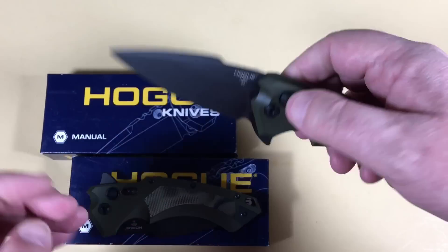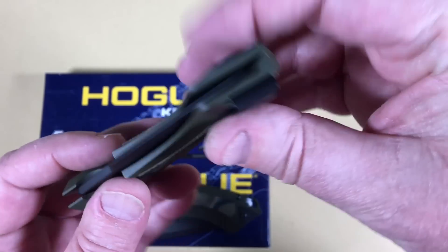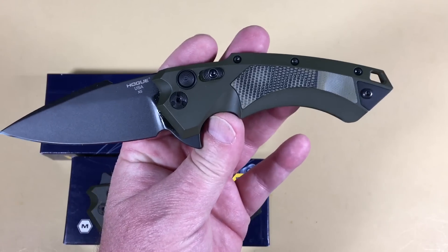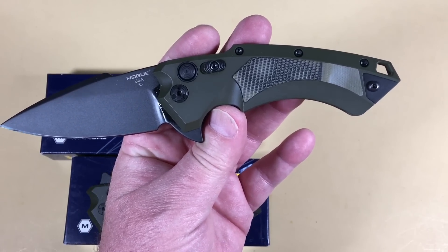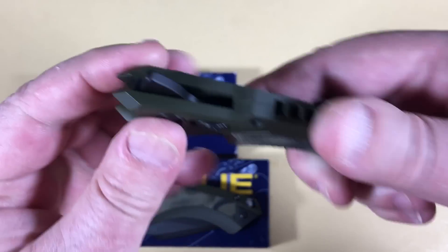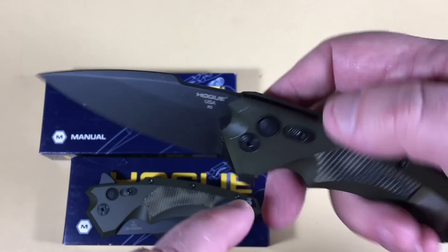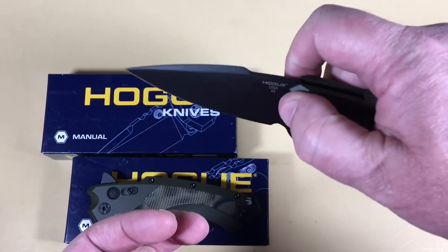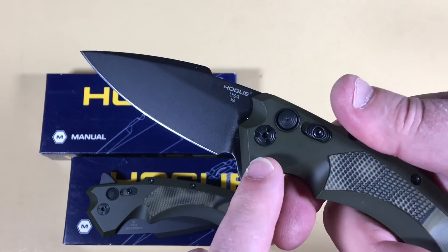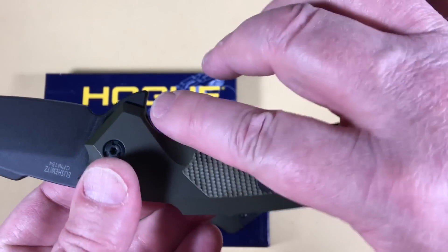They're not wasting much handle space — when you got a three-and-a-half inch blade a lot of knives are eight and a quarter or eight and a half overall, so this is not quite as long yet you still have the three-and-a-half inch blade. Really no jimping here; there's kind of a styling cue but I don't really know what that would do for you functionally.